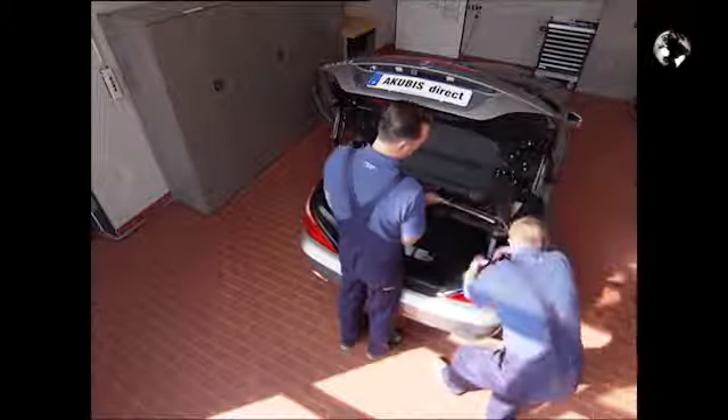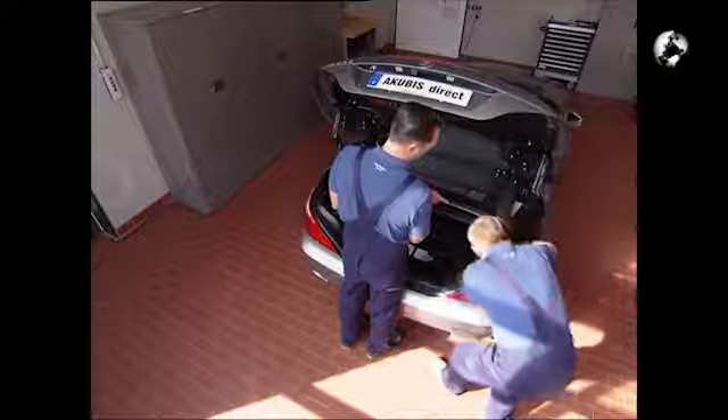Now close the luggage compartment cover, remove the supports and lower the roof. This is easier if there are two of you.